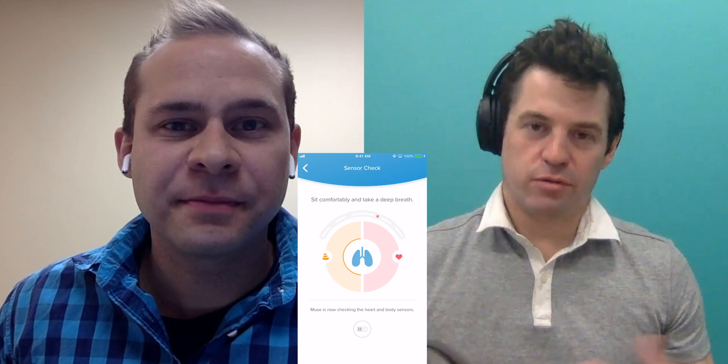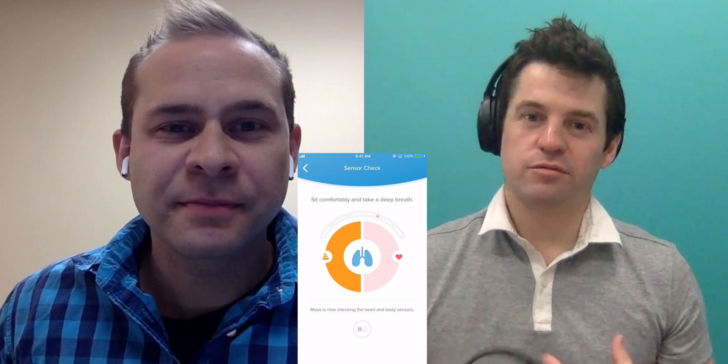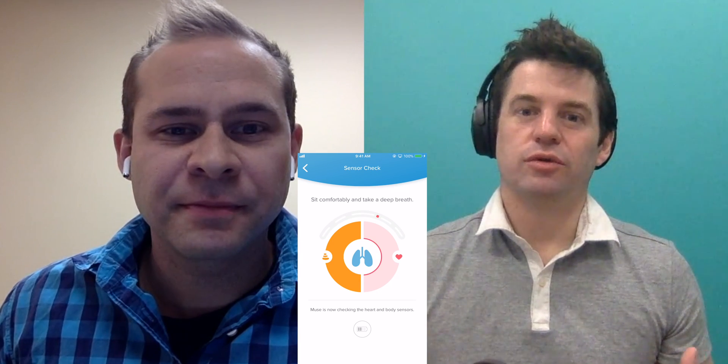Graham continued: "The whole framework we built for Muse 2 was based on what we've learned about how people use the technology when learning to meditate. We had to put in a strong pedagogical framework to teach meditation alongside the feedback. With Muse 2 we have movement-based biofeedback to teach people how to sit relatively still, check their posture, and avoid fidgeting. Then we teach people how to breathe with breathing biofeedback based on movement and cardiac sinus arrhythmia. Then we teach people how to listen to their heartbeats — a powerful way to teach interoception, meaning how to feel and be in your body."